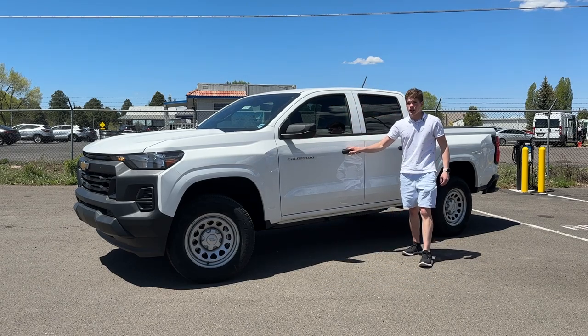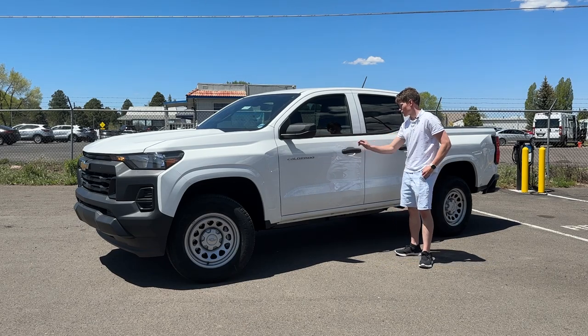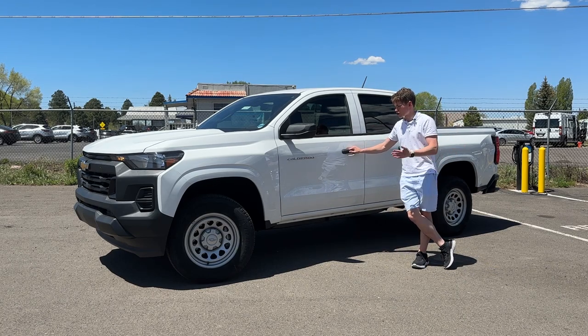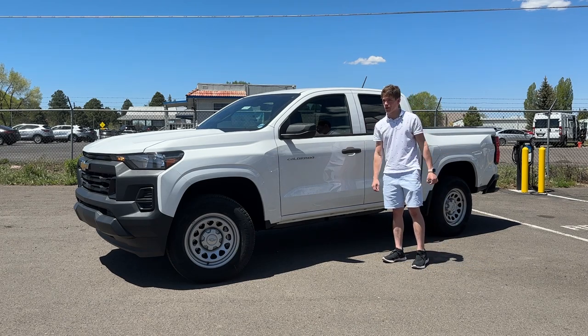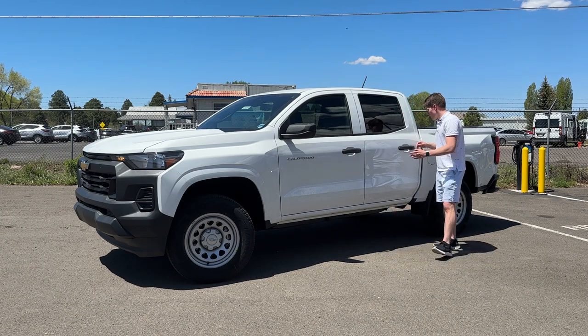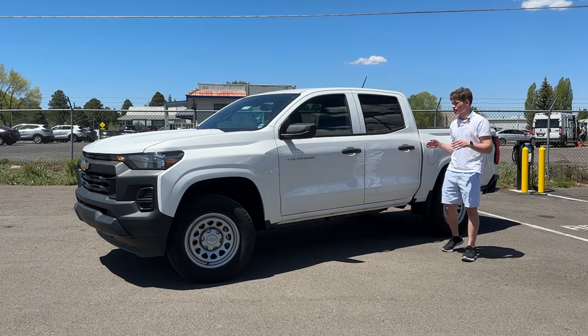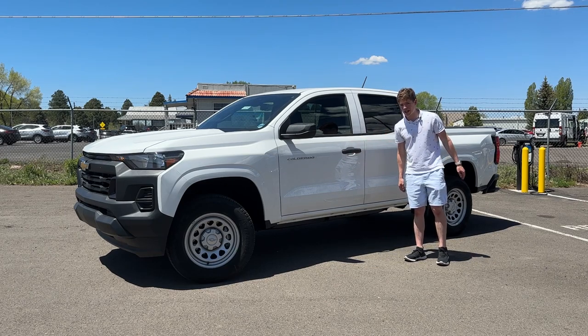We have no keyless entry, but we do have a keyless remote, which is awesome. And of course we have a little keyhole here, keeping it nice and old school. A lot of people don't like new technology, so I think this is really going to be suitable for a lot of people looking for a new vehicle. We have the same setup on the back door — I love the black plastic door handles. They don't feel like cheap plastic; they feel like they're going to last quite a decent amount of time.